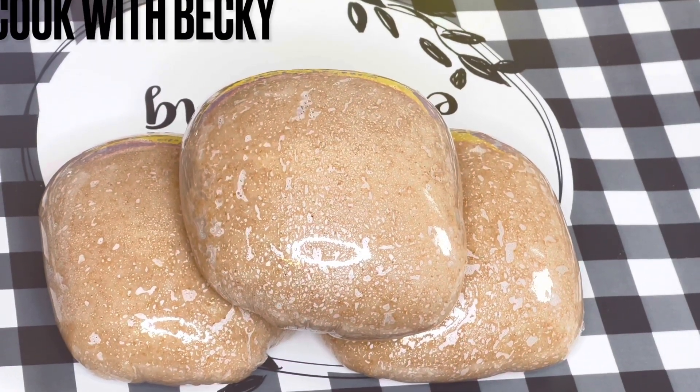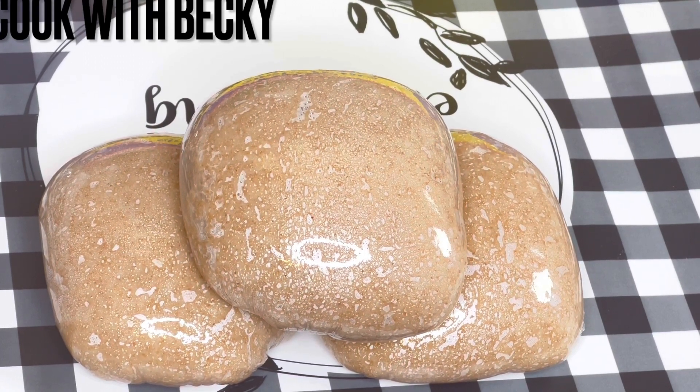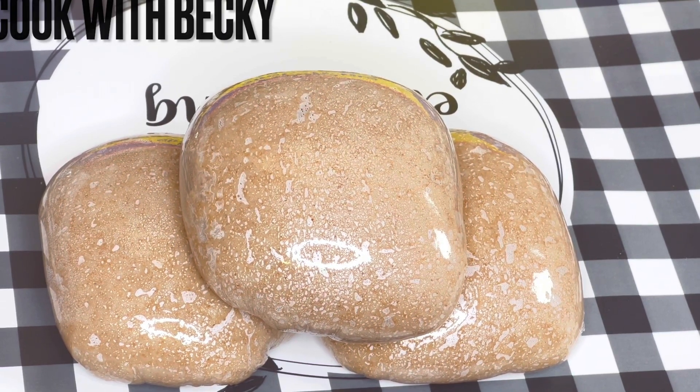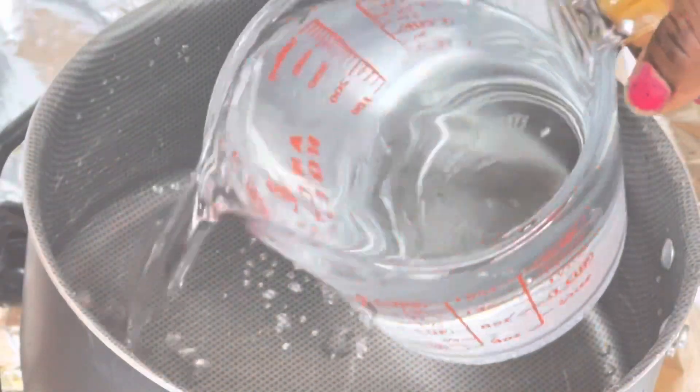Hi everyone, welcome back to my channel. Today I'll be showing you how I made my wheat. I'll be showing you how to successfully achieve making wheat for three adults. Let's get right into it. Before we start, make sure you follow my page, subscribe to my channel, give me a thumbs up, and you can leave some comments in the comment section.